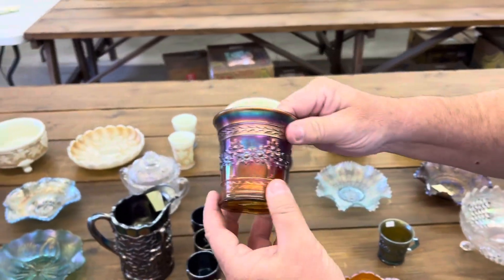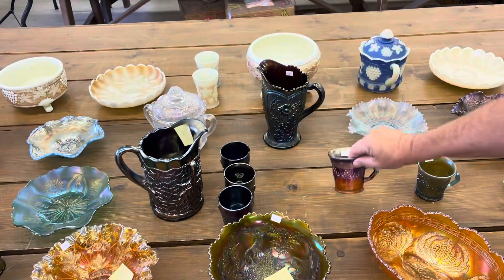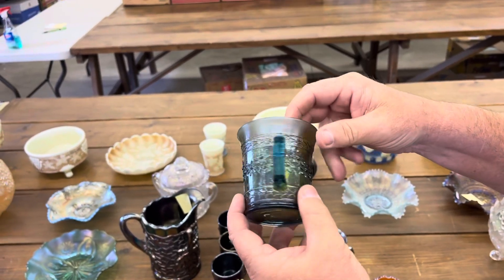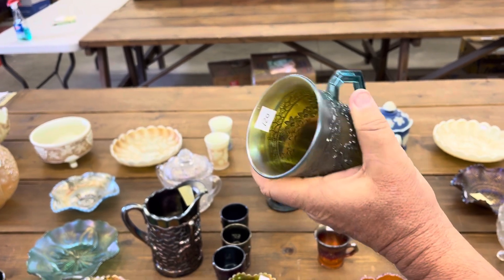Red orange tree mug. Aqua mug — just the way this one looks, I kind of wonder if there's not a little opal on the top.